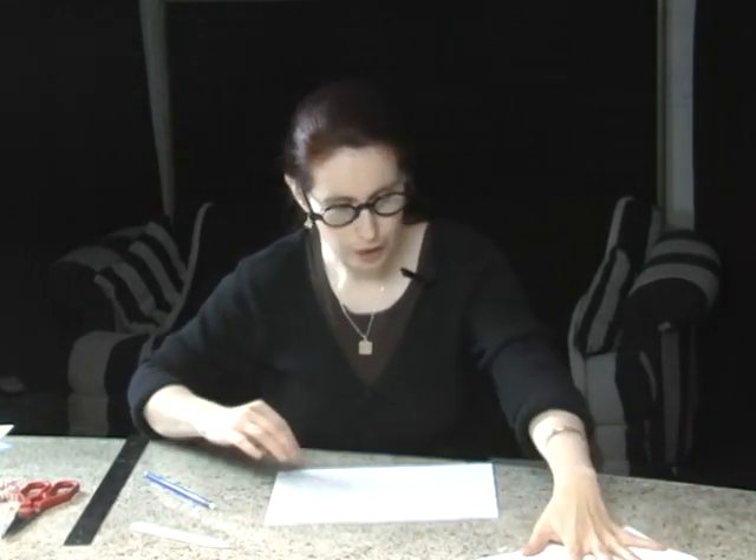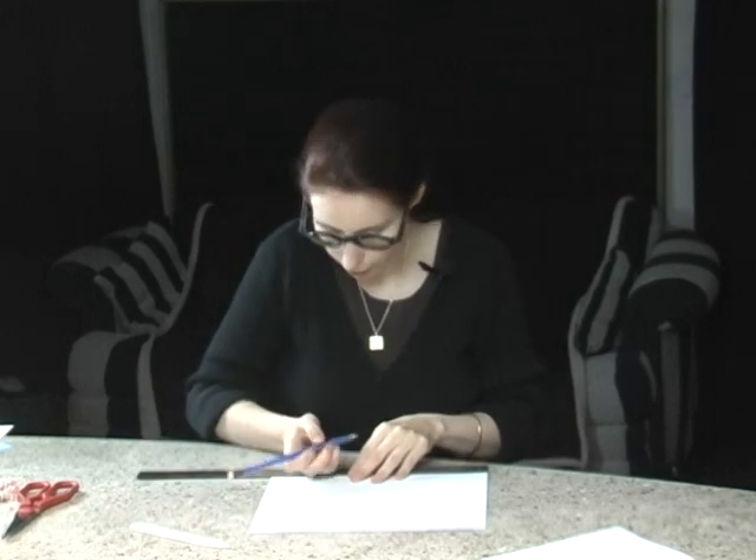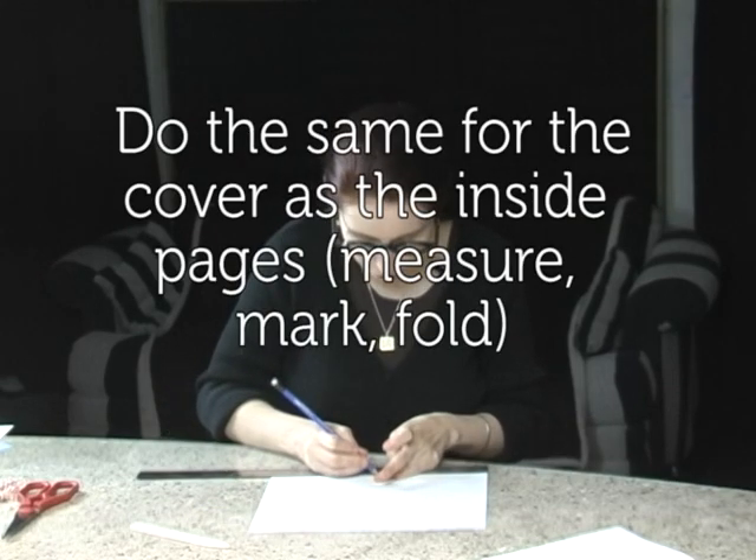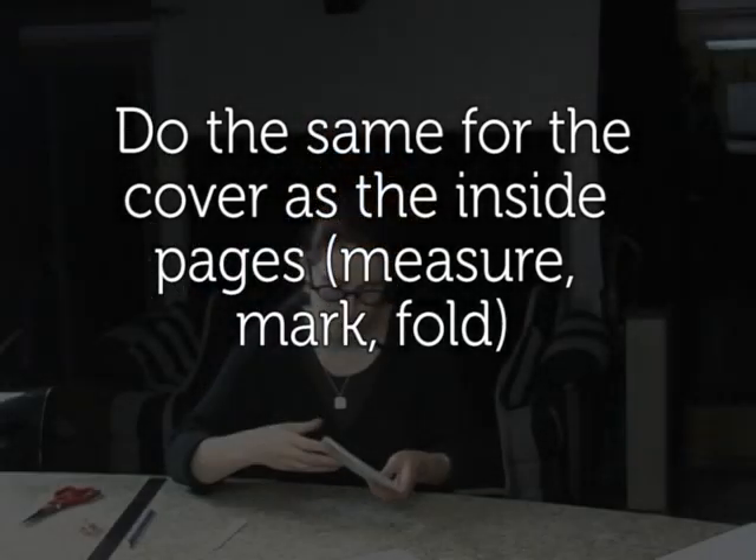Now that our inside is done, our interior, we're going to do the same thing with the cover. Since our cover is the same size as our inside pages, we're going to use the same measurements. So now you have your cover and you have your inside.